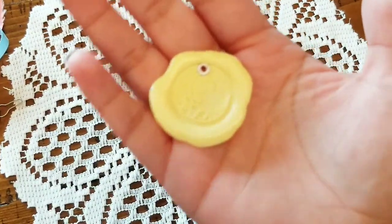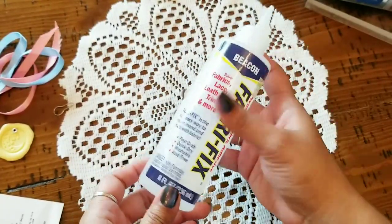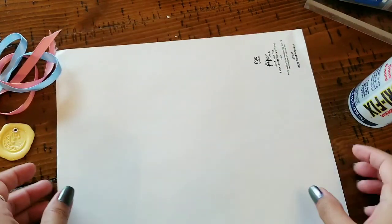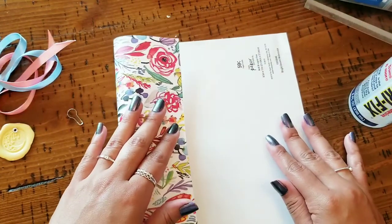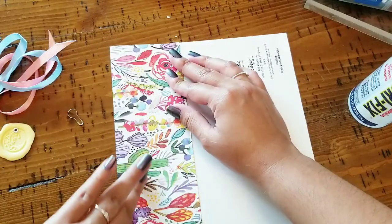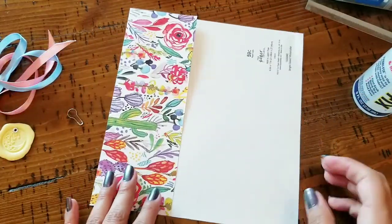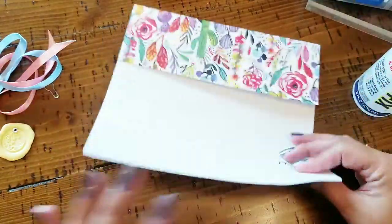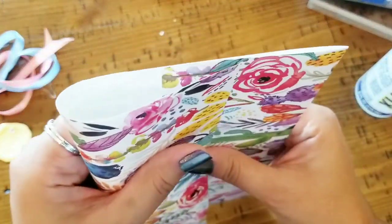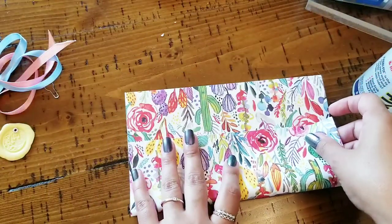Now that we've got this little guy, we're gonna go in and make our little envelope or pocket. Oh, and one more thing — you're gonna need some glue. I knew I was forgetting something! Alright, so let's go ahead and show you guys how I fold. For the first fold, I'm gonna put it approximately a little on the center. Just watch what I'm doing, guys.